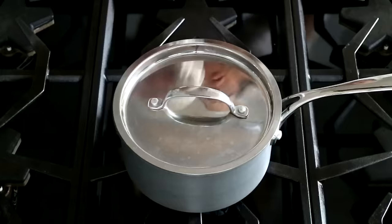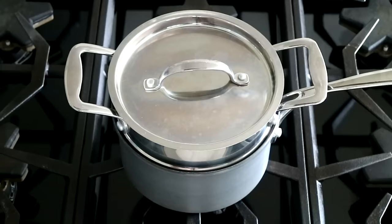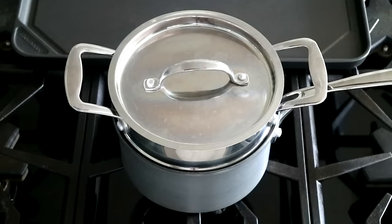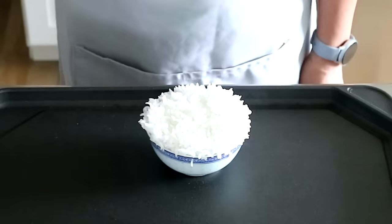This method is perfect for a single serving of steamed rice in a small steamer. Do give it a try. I hope you found this tutorial helpful. If so, please give me a thumbs up and consider subscribing. Thank you so much for watching and I'll see you again soon here on Malaysian Chinese Kitchen.